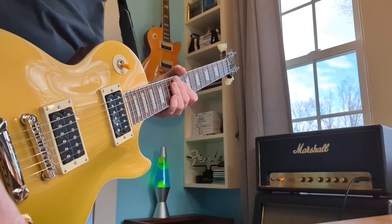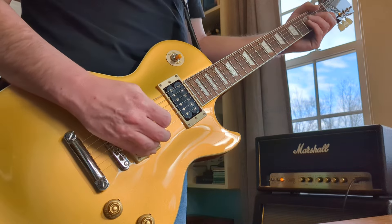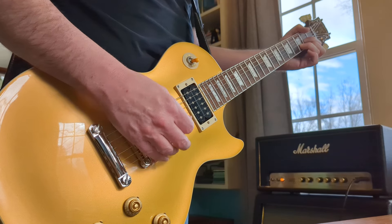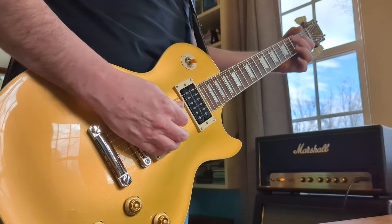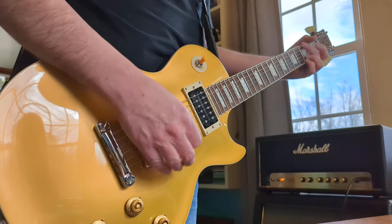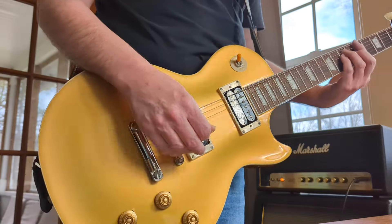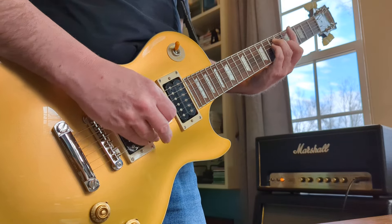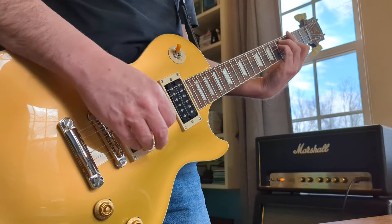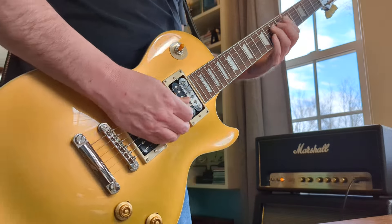They are significantly louder, I think, than any other guitar I have. This one is quieter as soon as I plug it in. Here's the bridge pickup.